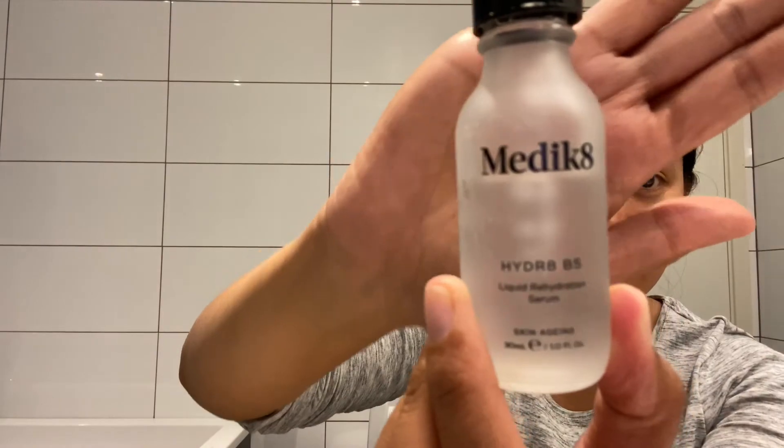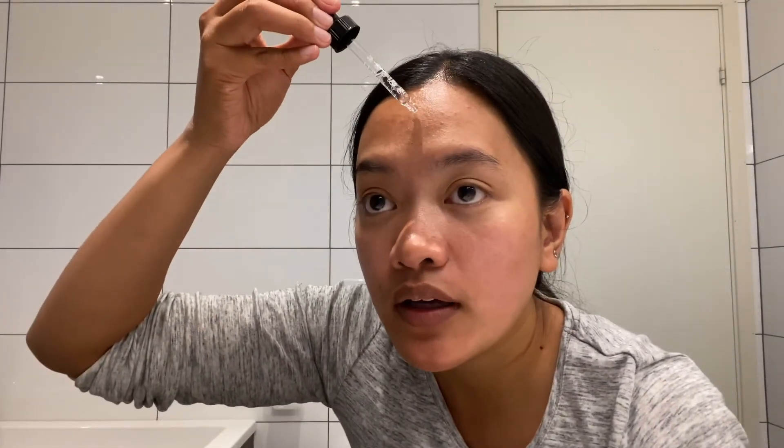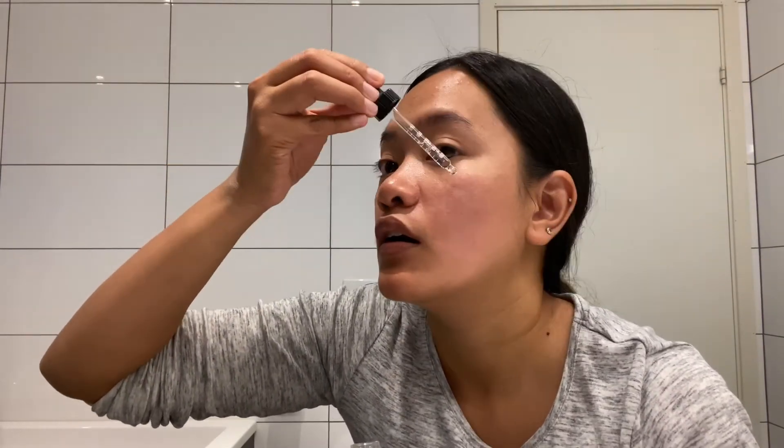You can also find it at SkinCity.com. It is an alcohol-free blemish treatment. I prefer to use it in the evening, though you can use it morning and evening. Next, I'm going to use the Medicate Hydrate B5 serum. I like it because I only need a small amount — just one drop on the forehead and one drop on the cheeks. It's not sticky, doesn't feel oily at all. I love it.